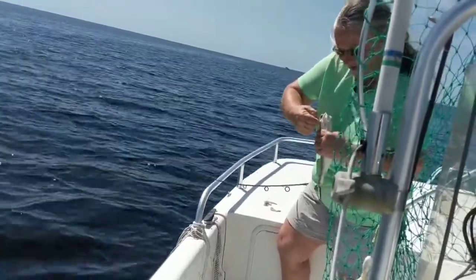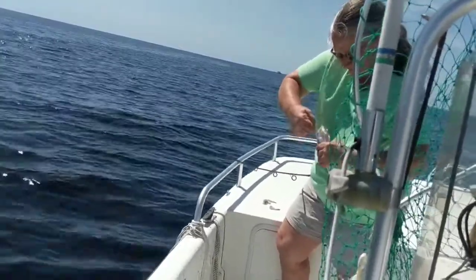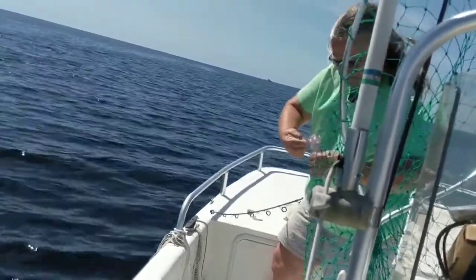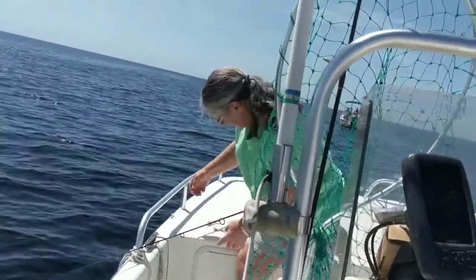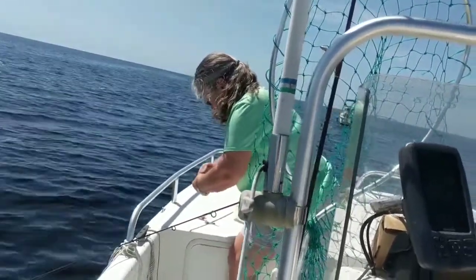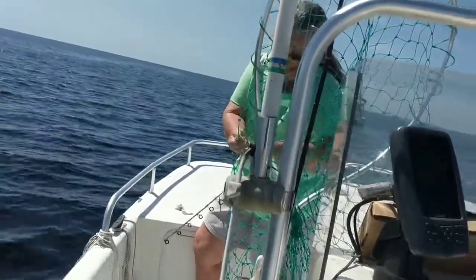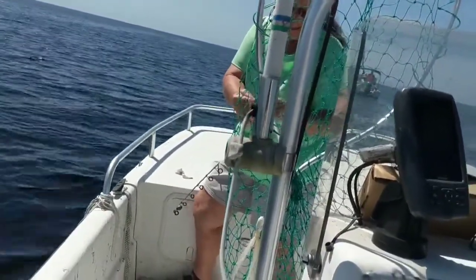They don't freeze real well — they're like soft meat. But they make good fish cakes. So if you catch any, rather than freeze them, make some fish cakes out of them. Maybe we'll make another video where Joyce shows you how she makes the fish cakes. All right, go down and catch some more — we'll catch a whiting this time.